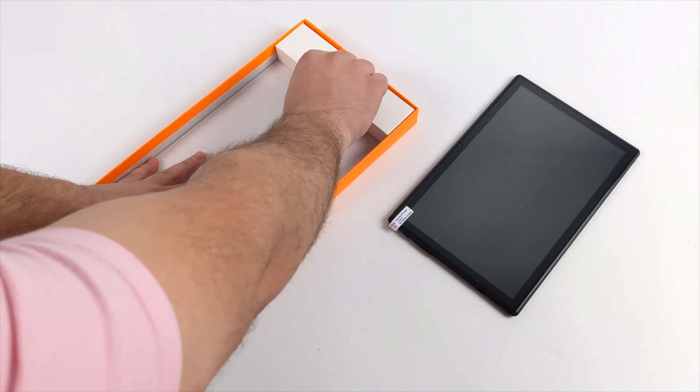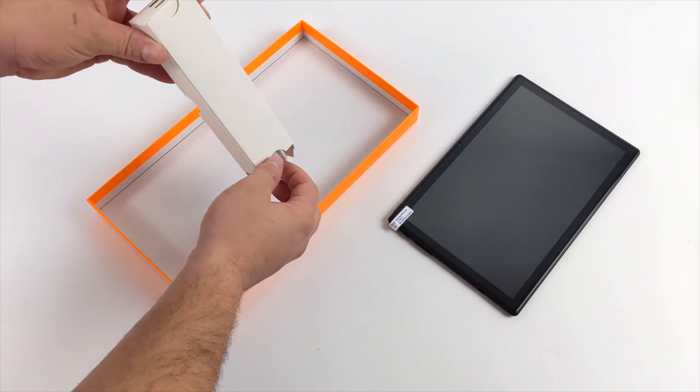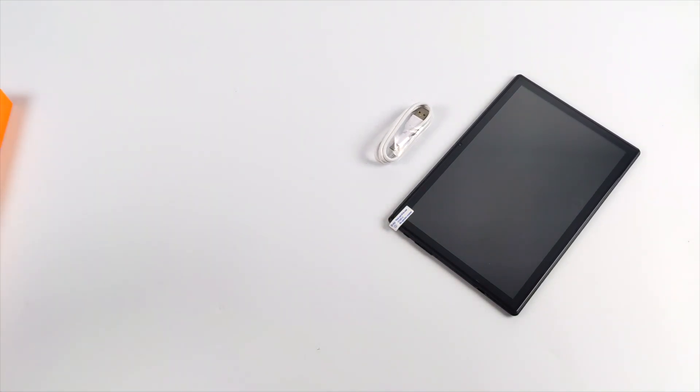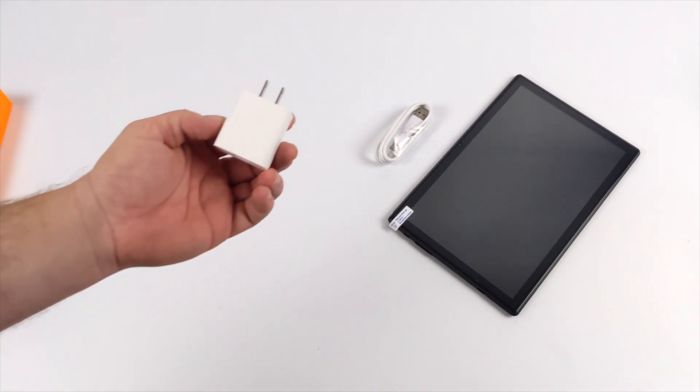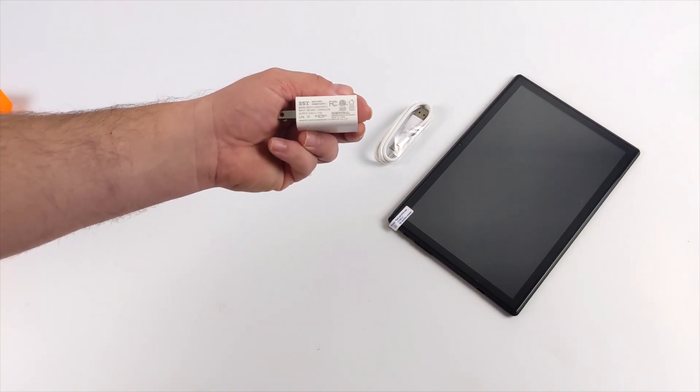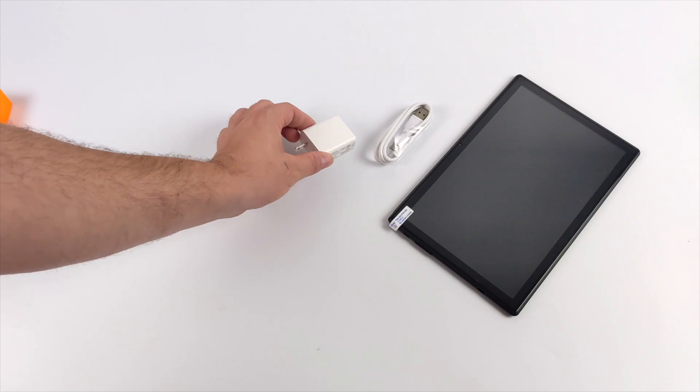Inside the box we get the M40 tablet itself, a user manual, a USB Type-C cable, and a charging brick which is only 5 volts 1.5 amps. Unfortunately this does not support quick charging, so it will take a while to charge up the built-in 6000 milliamp hour battery. I was really hoping they would add quick charging to something like this.